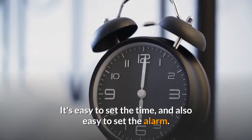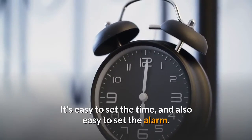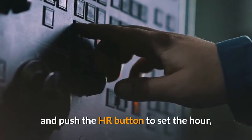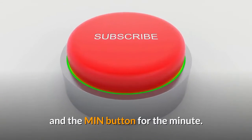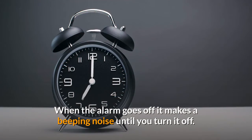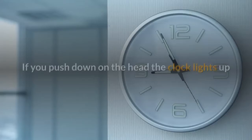It's easy to set the time and also easy to set the alarm. Just hold the time set button down and push the HR button to set the hour and the MIN button for the minute. Do the same for the alarm. When the alarm goes off it makes a beeping noise until you turn it off.